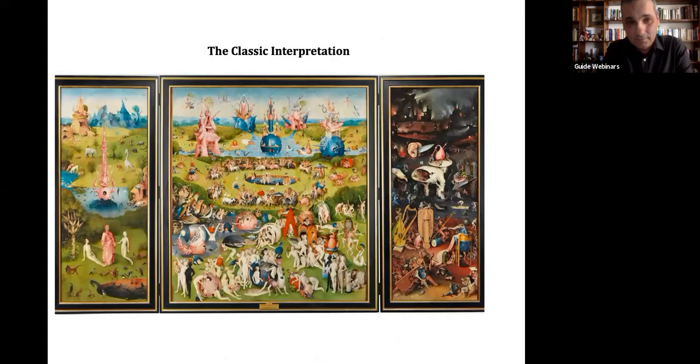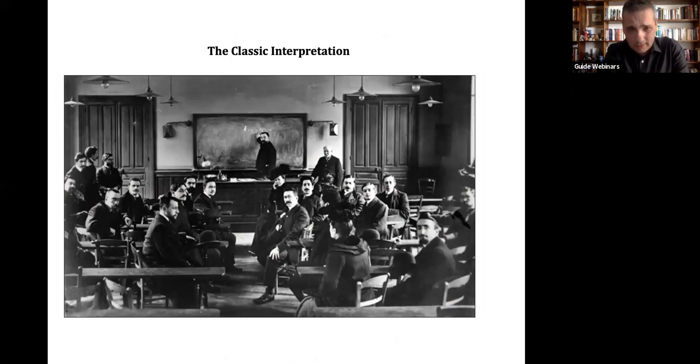The first one is the classic interpretation. The panel to our left is the Garden of Eden — there's no discussion about that. Here is God; he's just created Adam and Eve. Here in the middle, as described in the Book of Genesis, is the Tree of Life, or the Tree of Knowledge — there's discussion on that. And then there are lots of animals doing what animals do: there's an elephant, a giraffe, and a unicorn, I think. So this is definitely the Garden of Eden.